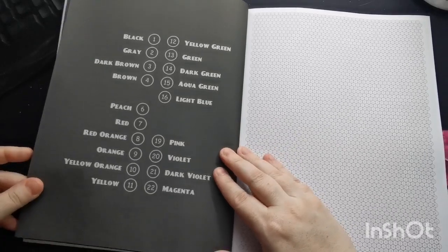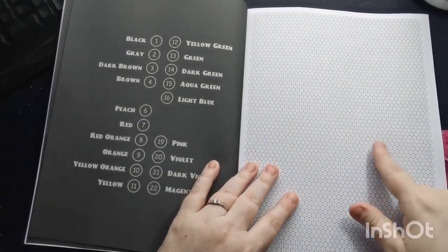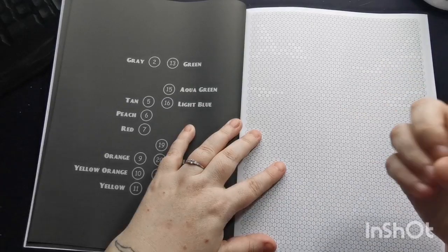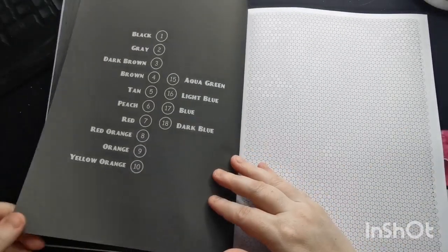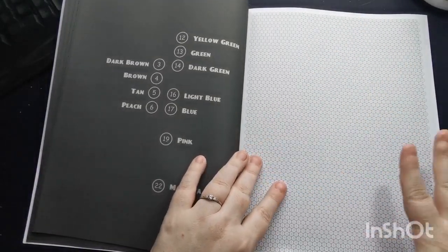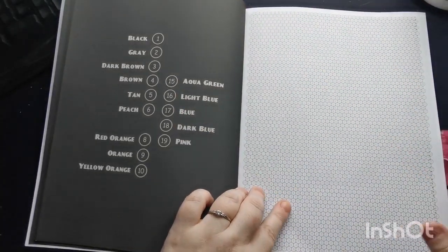If you want to use alcohol markers you can, but just be mindful that this is Amazon paper so it's very absorbent — your alcohol markers are going to spread, run, and bleed through. So just be mindful to put a blotter page between pages to protect the following image from getting any bleed-through or ink residue on it.